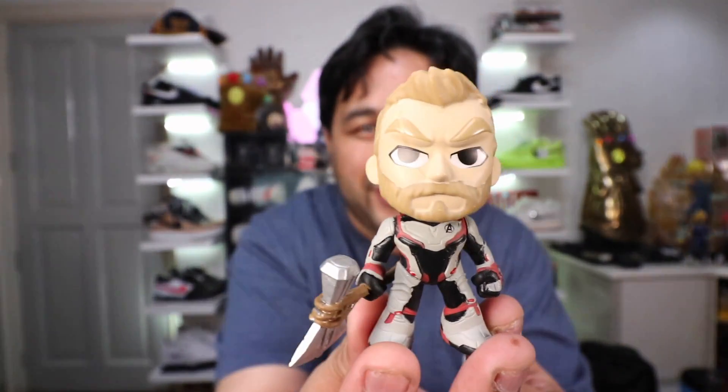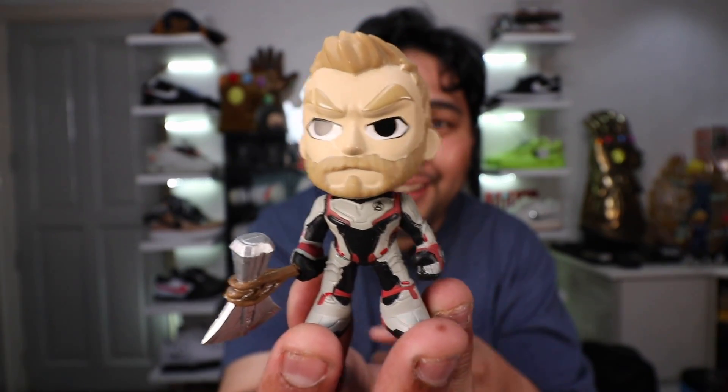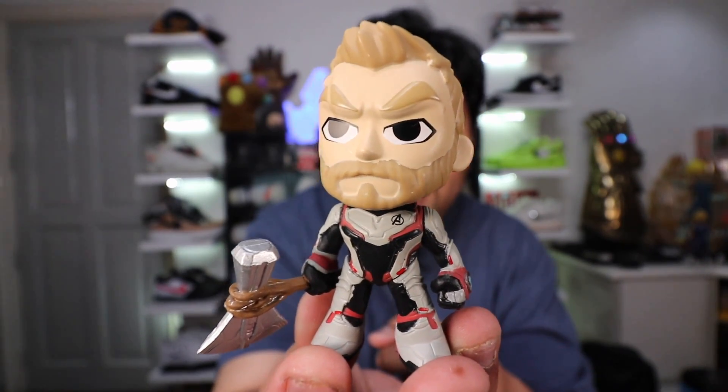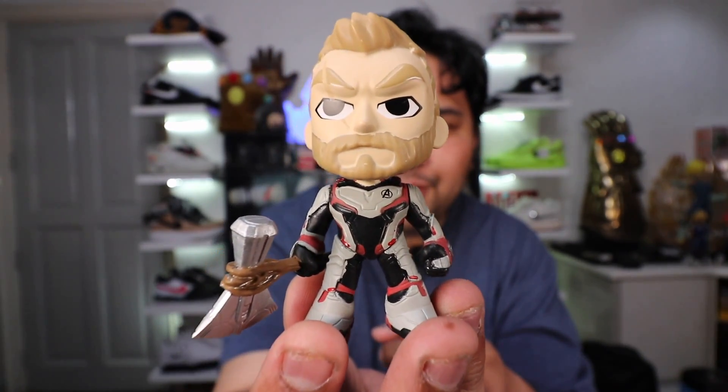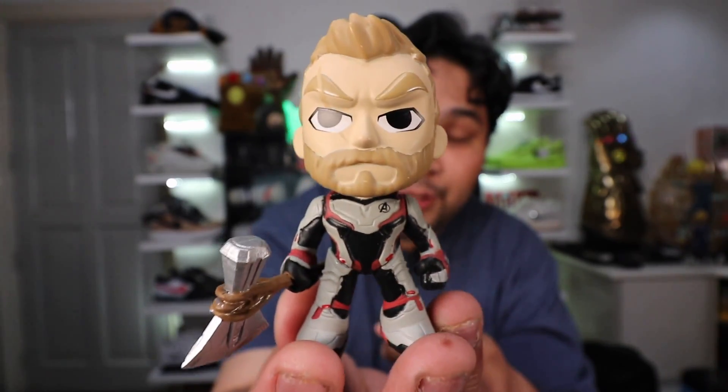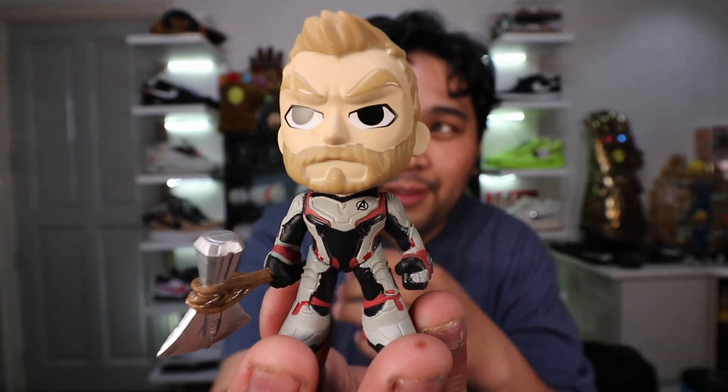So let's take a look at the first one. The figure literally flew out of my hand, but the good news is I actually got the first character that I really wanted to get — we have Thor, the God of Thunder. He has Stormbreaker, that new axe hammer, and he's wearing the quantum suit from Avengers Endgame. So one out of two. If we get Thanos, two out of two — that would be really awesome.